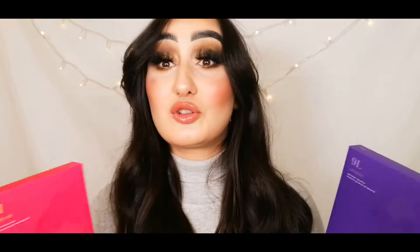They've been so generous — this month I am blown away by the amount of stuff they sent. They've sent out two palettes: the 9H and the 9L, which are little mini palettes. The 9H is more of a pink theme — the Hot for Hue artistry palette — and the 9L is more of a purple theme, the Lavenday's artistry palette.